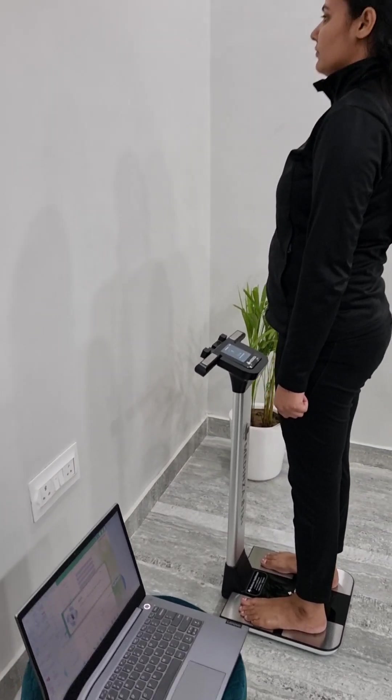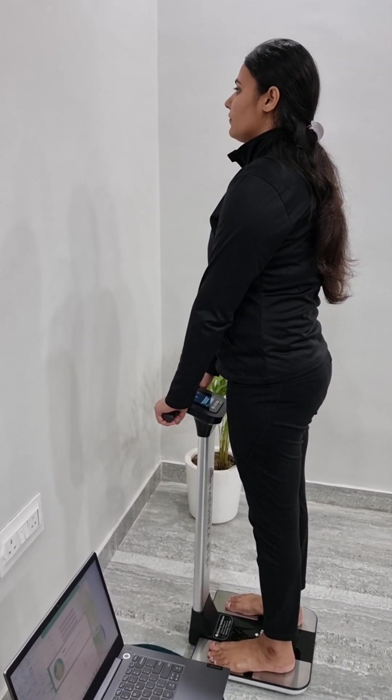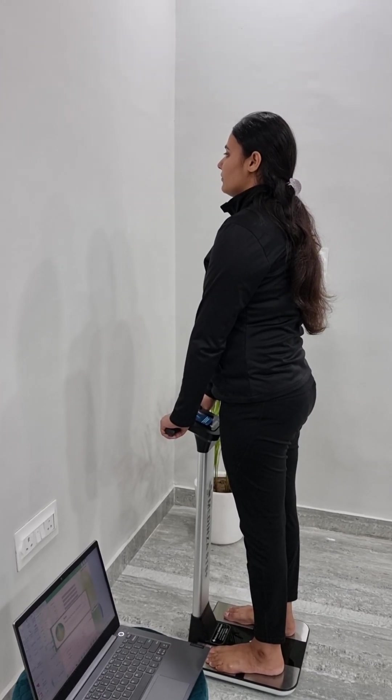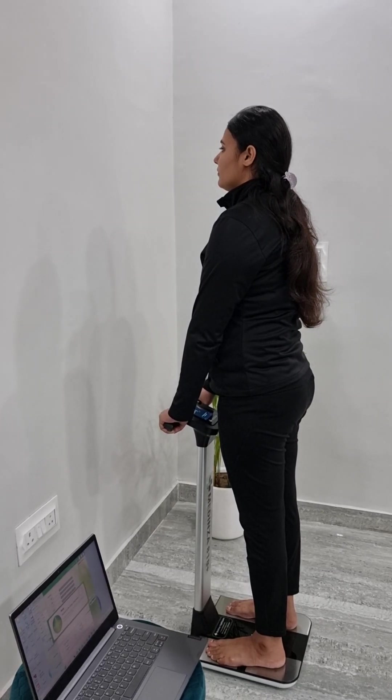Prepare to measure weight — keep straight and still, grip the handle, keep two arms down, and stand on the right point. Waiting for measuring — measuring body composition, please keep still.